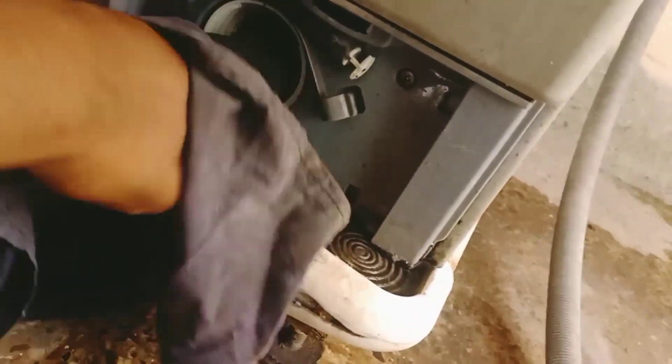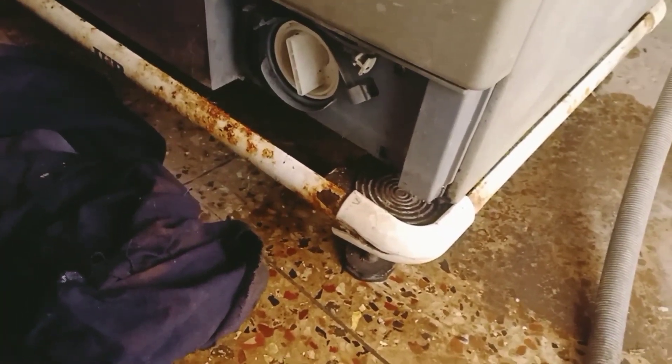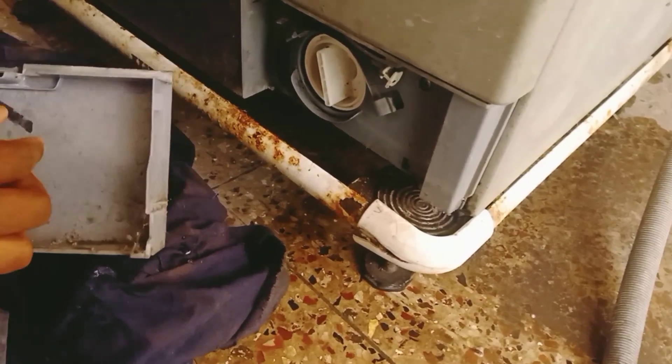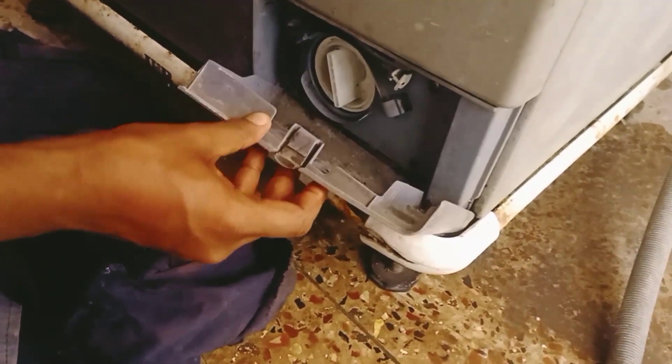There is also a warranty on it. The coil is going to be cleaned. Here we are going to clean the brush. We are going to clean the waste. Here we are going to clean the pins. We are going to clean the cap.